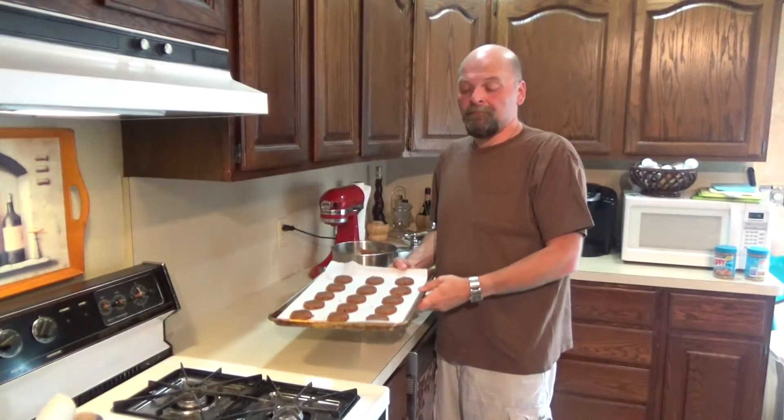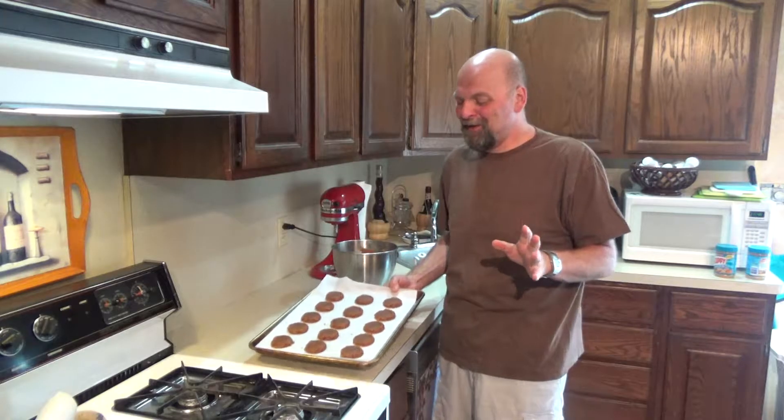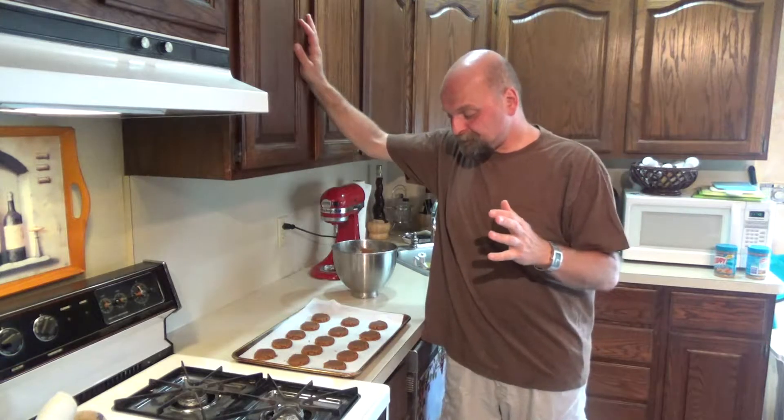Real quick — I forgot to tell you, bake these about 9 to 10 minutes, just until they start to get a little golden brown. They will be soft when they come out, so put them on your cooling rack. 350, about 10 minutes. This batch, because there's no flour, only makes about 20 cookies. If you've got a crowd coming, you'll need to double it. I did a second batch — literally 5 minutes, 4 ingredients, boom, done.